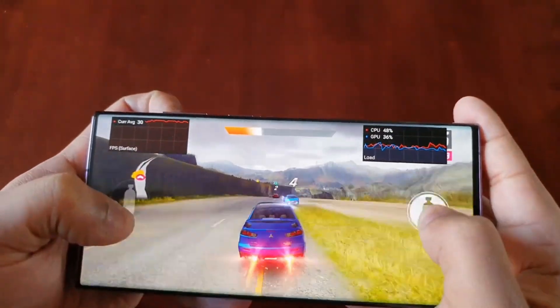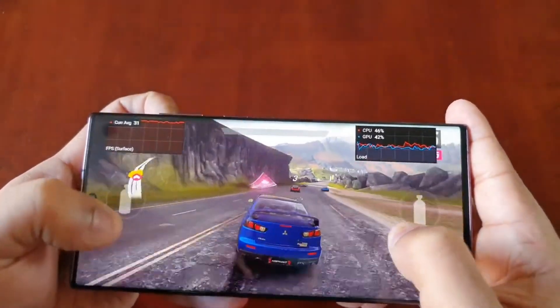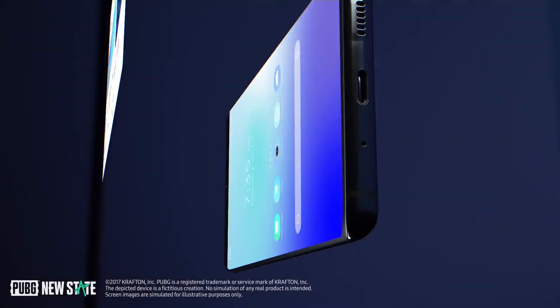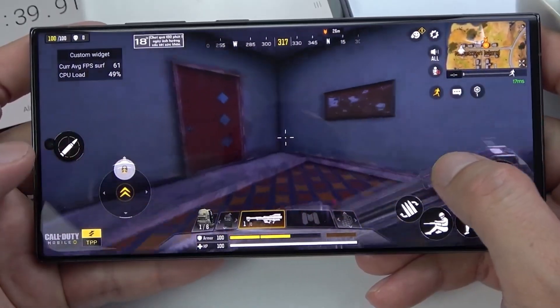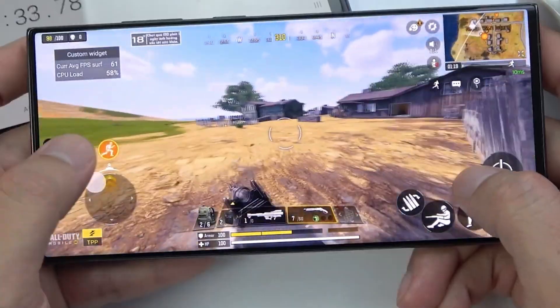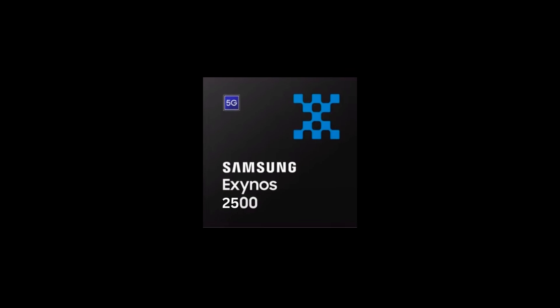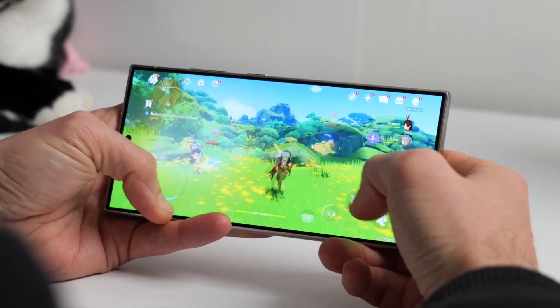The source also asserts that the Exynos 2500 will outperform the Exynos 2400 while consuming less power. With the Exynos 2400 already deemed an exceptional chipset, the potential of the Exynos 2500 to offer heightened performance alongside reduced power consumption could mark a significant milestone.